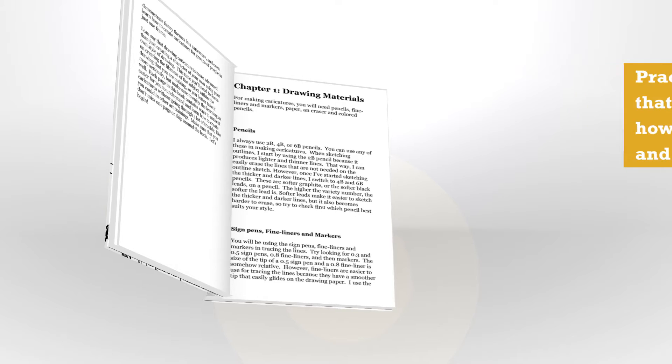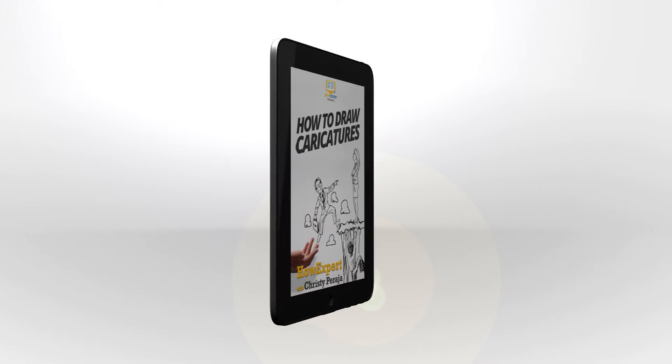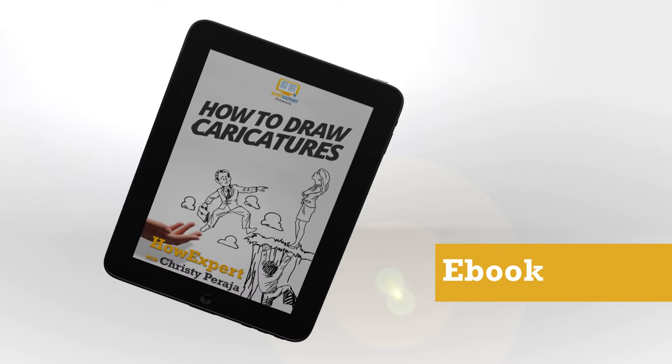Discover the secrets of success in learning how to improve in drawing caricatures. Be proud of yourself about how great your skills have improved. You don't have to look and pay for other artists to make caricatures that you can give as a gift to your friends and family.